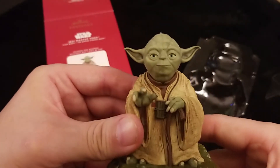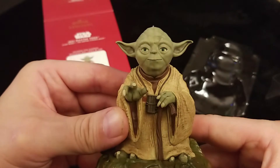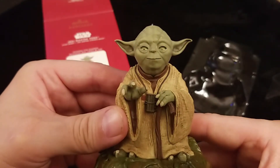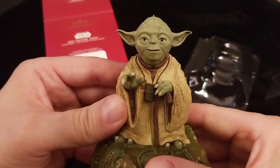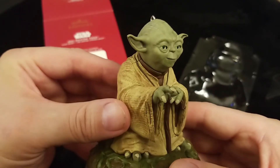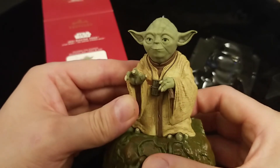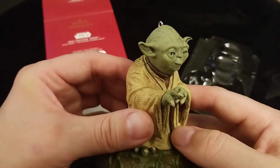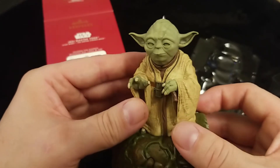Ready? Here we go. [Yoda voice] 'Size matters not. Judge me by my size, do you? My ally is the Force, and a powerful ally it is. You must feel the Force around you — here, between you, me, the tree, the rock, everywhere. Yes. Adventure and excitement — a Jedi craves not these things. The Jedi's strength flows from the Force, but beware the dark side. So certain are you. Always with you it cannot be done. Do you nothing that I say? No. No different — only different in your mind. You must unlearn what you have learned.'